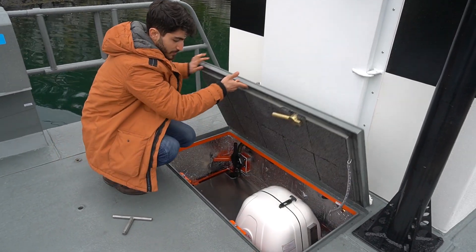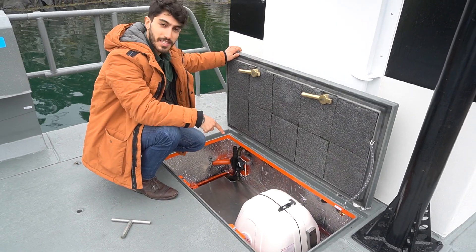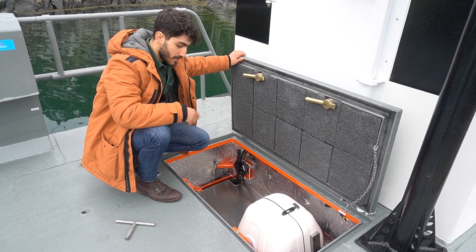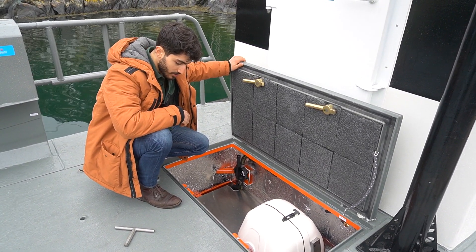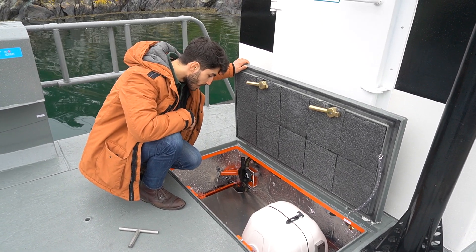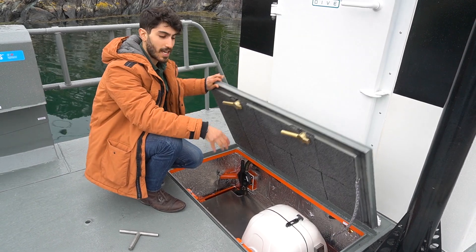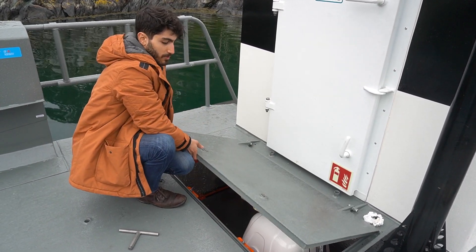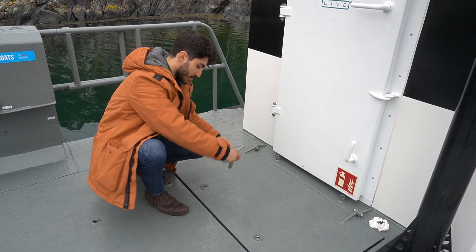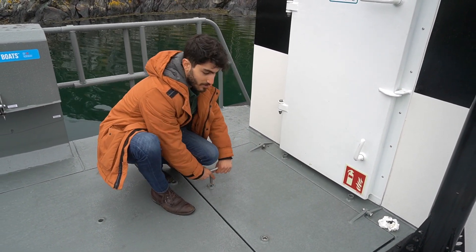Inside here we have a generator on board to produce power for operating the ROV and also the boat when we're not driving it. Nice and compact — this boat actually didn't have a generator before, so it's a nice luxury to have the generator on board.